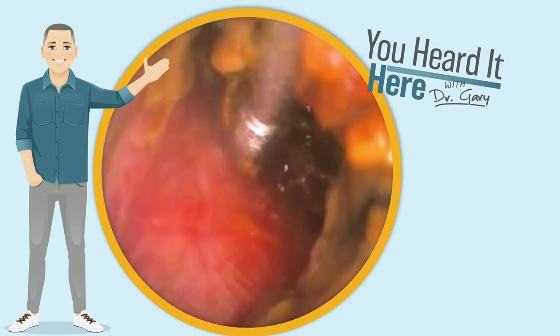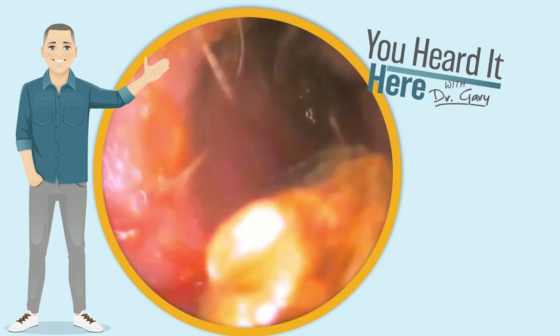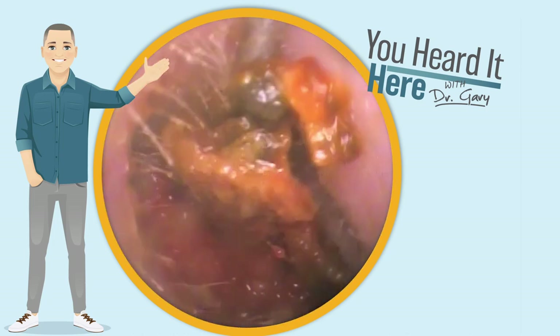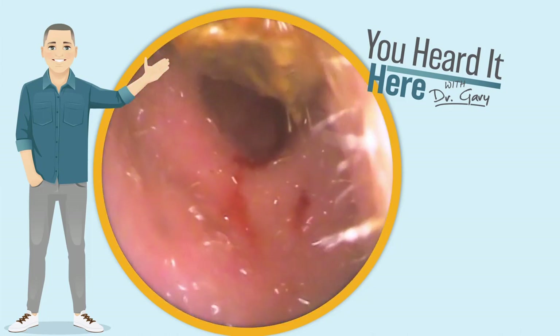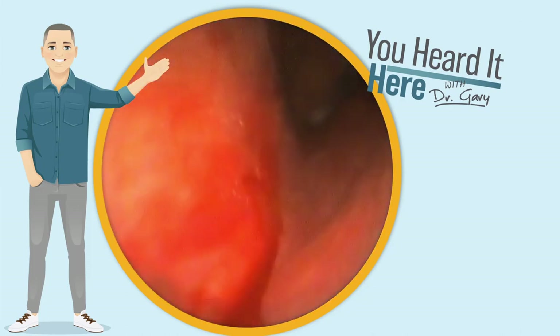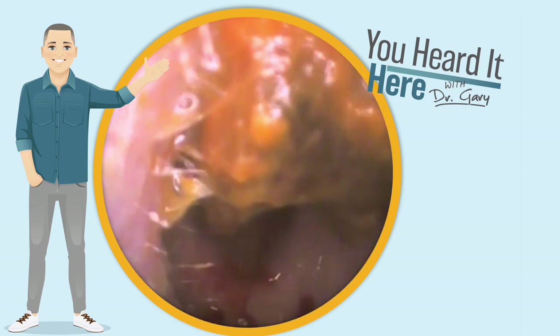We're going to use the curette and try to get back behind as much of this as possible to get the ear cleaned out and relieve this patient's fullness and pressure that they're experiencing. And there we go — we can actually see the eardrum, but we do have a little bit of wax in front that we want to get rid of.